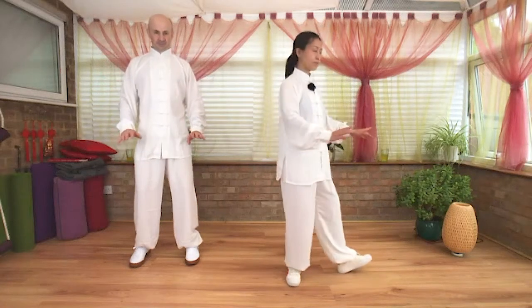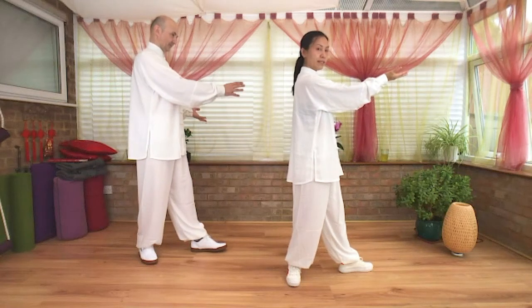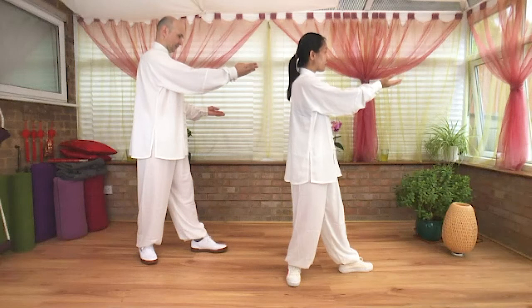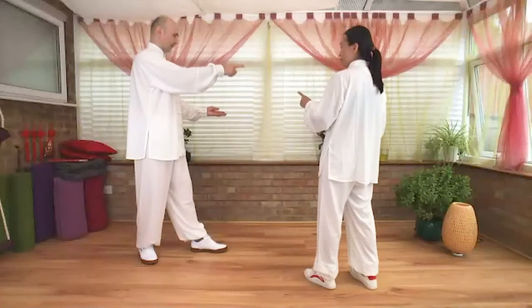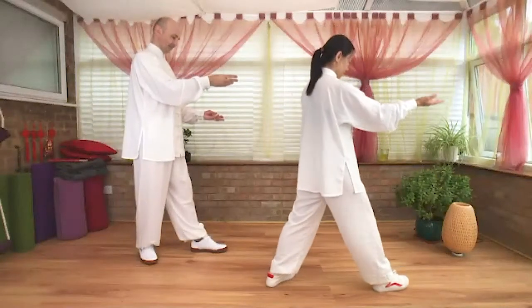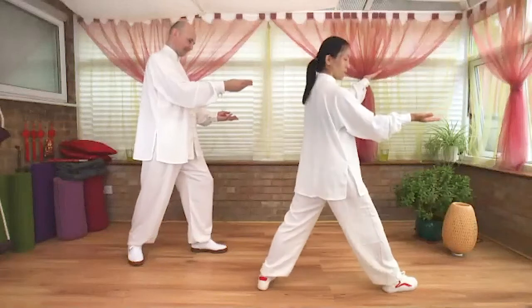Inhale. Exhale, soften your knees. Turn the right toe out. Left hand extend just slightly higher than the right hand — wait, right hand slightly higher than your left hand. Step to right. I'll turn my back to you — that way is easier. Extend your right arm, left hand draws down.